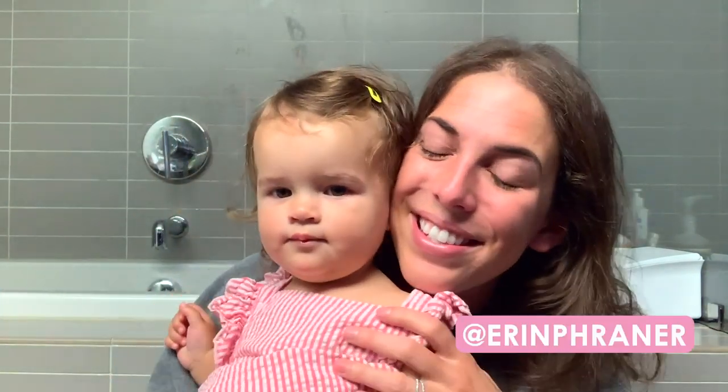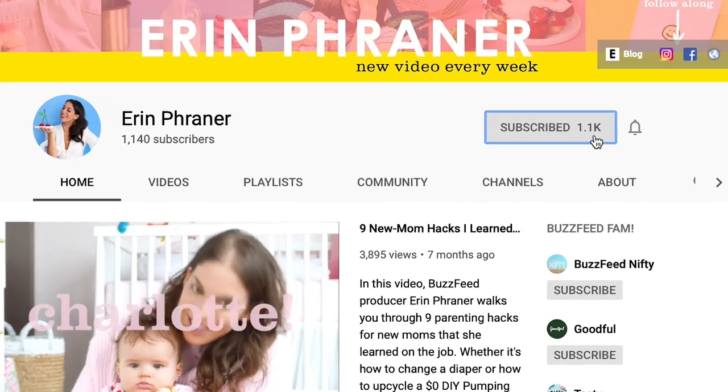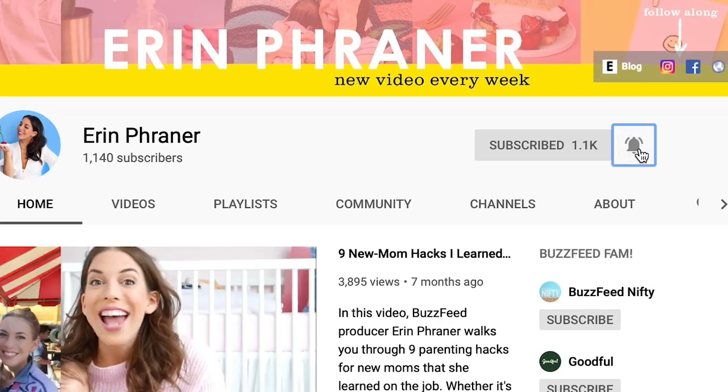Before we get started, if you are new, welcome! I'm Erin, this is Charlotte. Don't forget to hit subscribe and tap the little bell button so that you can get notifications for when we post new videos.